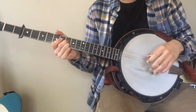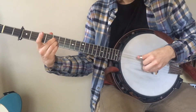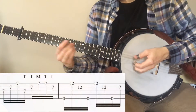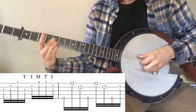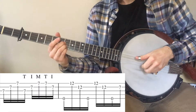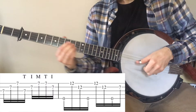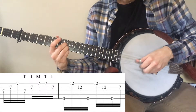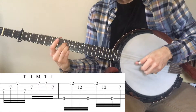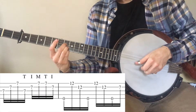The second half of the B part, when he's doing the kind of more open rolls, when he gets to the E chord right here — that part. So you're doing a forward roll, and right at the end there it's a little goofy. So you're doing a forward roll: thumb, index, middle, thumb, index right at the end. So middle, thumb, index, to get that kind of turnaround.